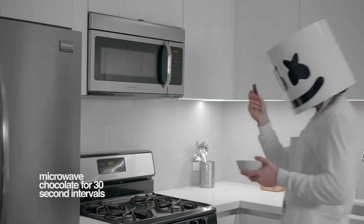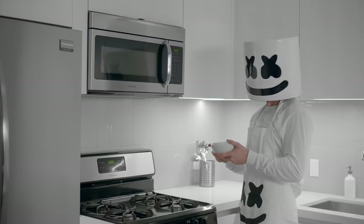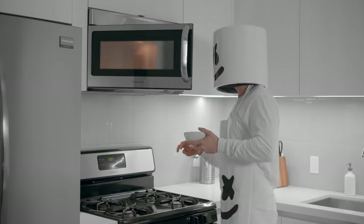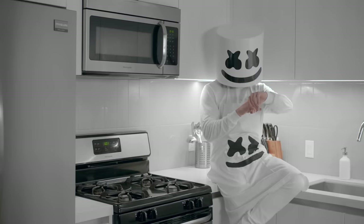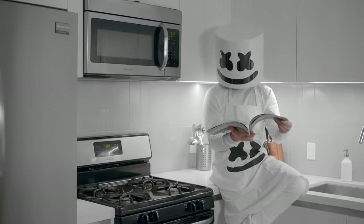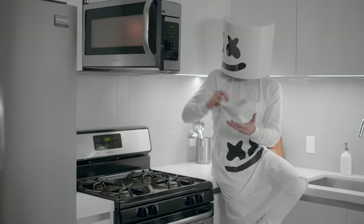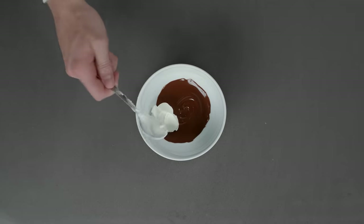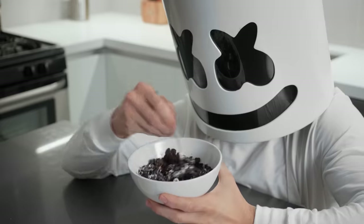Let's start by melting our chocolate. Can you please put it in the microwave for 30 seconds? Patience is a virtue, Marshmallow. Now that our chocolate's nice and melted, please add the sour cream. Now please add the cup of cookie crumbs and stir.